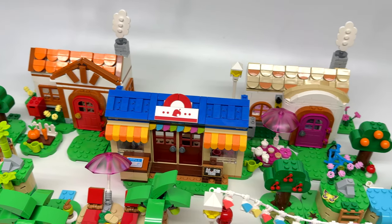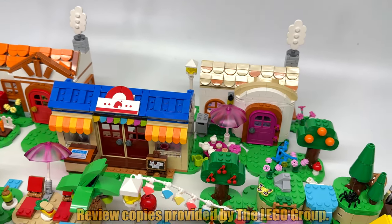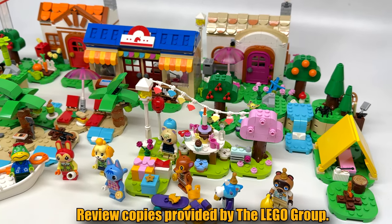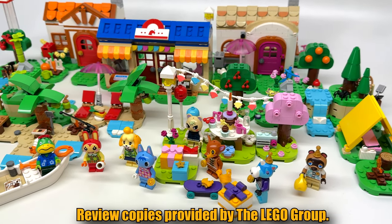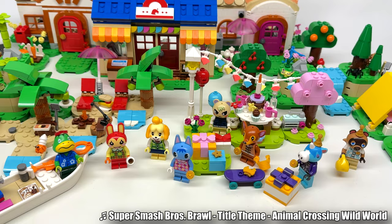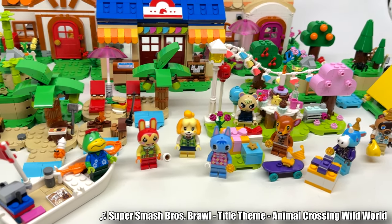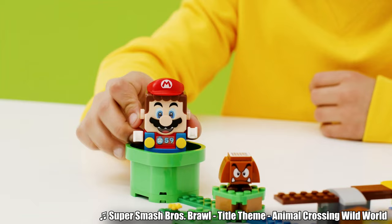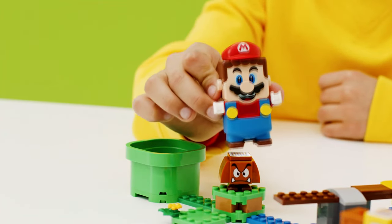I want to review the whole LEGO Animal Crossing theme in one video. This is something I've been most excited about from LEGO out of everything, because Animal Crossing is a franchise that means so much to me. It's been one of my favorite Nintendo franchises since my childhood. So this is a dream come true, and so much better than the Mario line which took that electronic weird figure route.